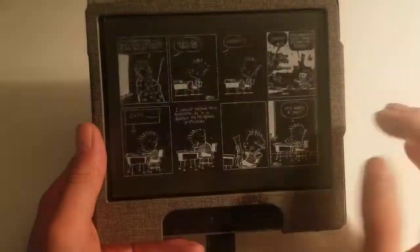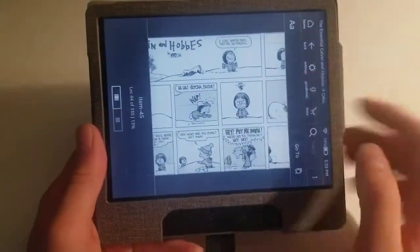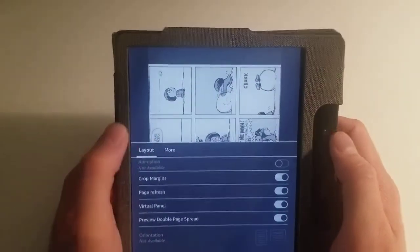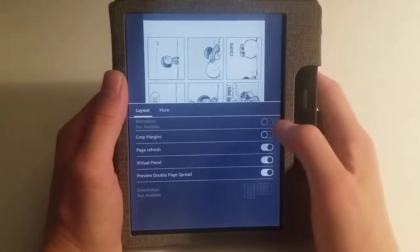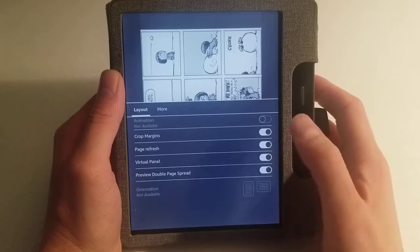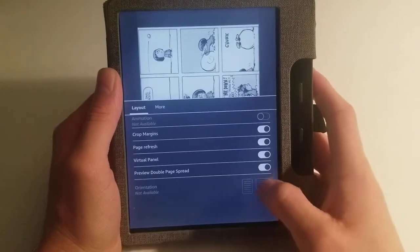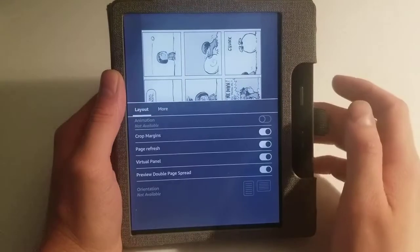This comic in particular only has one orientation and it's kind of a backwards orientation, which is a bit weird. If you go up here and hit the double A's, you have crop margins — which actually makes it a little bit bigger if you turn that on — page refresh, virtual panel, preview double page spread. You can change orientation, and there's also an 'about this book' option before you first get into the book.